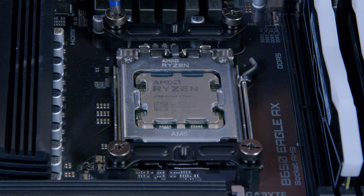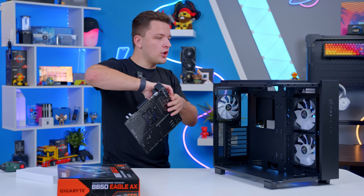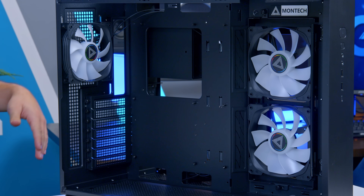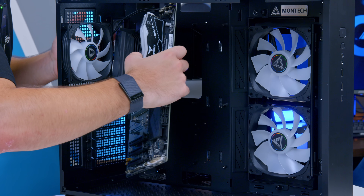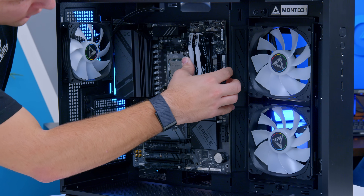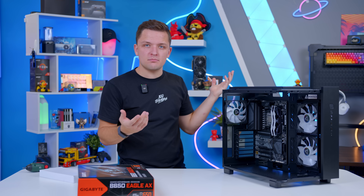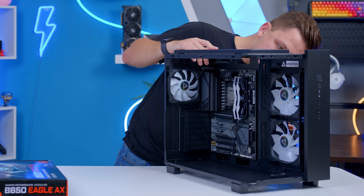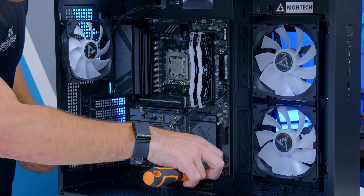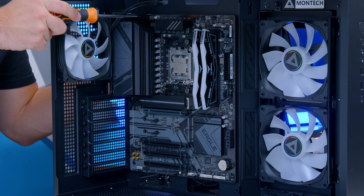Once the cooler prep is done, we're okay for the motherboard. All the standoffs are in an ATX config by default, so this just slides in. Get the rear IO shield lined up — there are a couple of raised standoffs in this case, which is very useful. Then it's nine screws: the top three, middle three, and bottom three to make sure the motherboard isn't going anywhere.